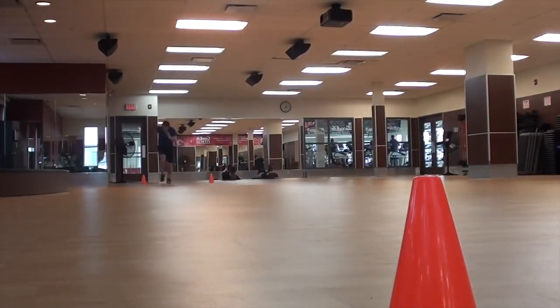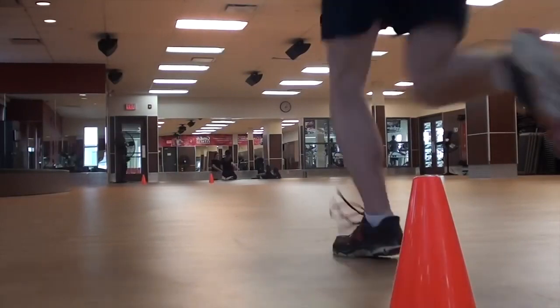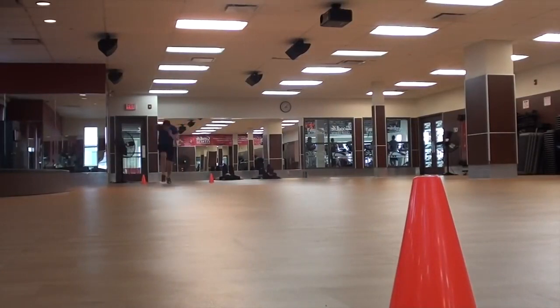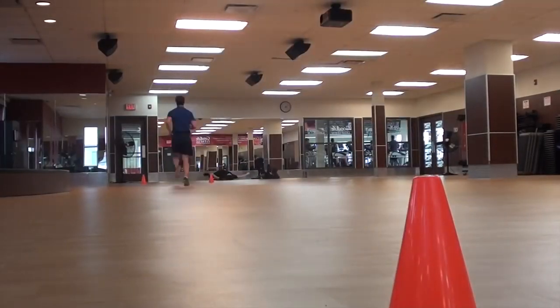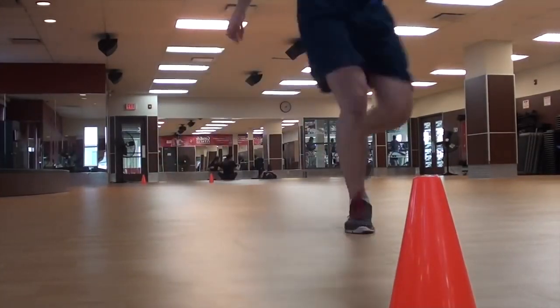It wasn't that I was totally out of breath — I just didn't realize the speed had increased and I needed to go faster. After two beeps I realized I was in the middle of the 20 meters instead of at the marker. So really focus on the speed of the beeps as they increase and make sure you're keeping up.